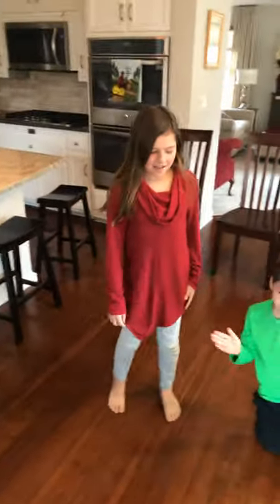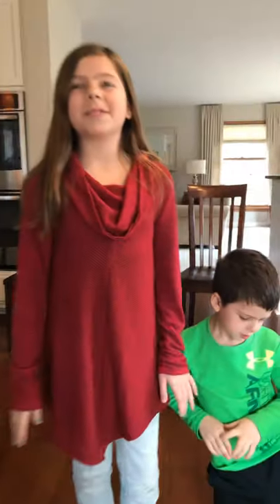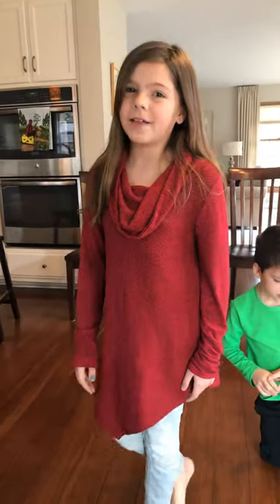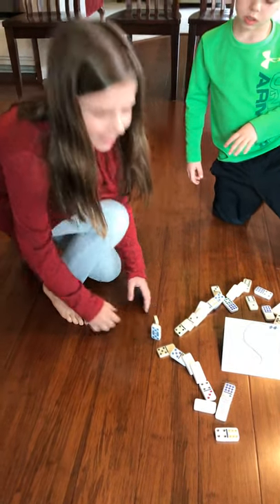Yeah, it worked! It worked. What do you think? Any thoughts afterwards? Did you learn anything? I think why the other ones might have not worked out as well is because some of them had kind of wild turns like this, and there's a chance of them hitting or not hitting.